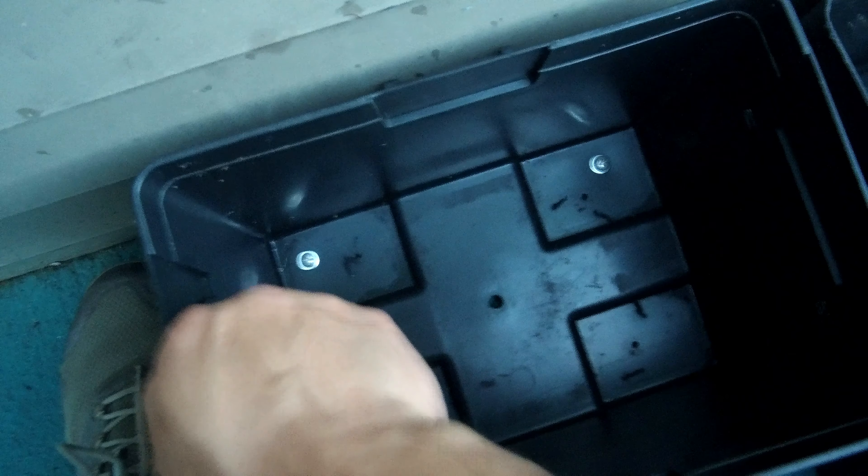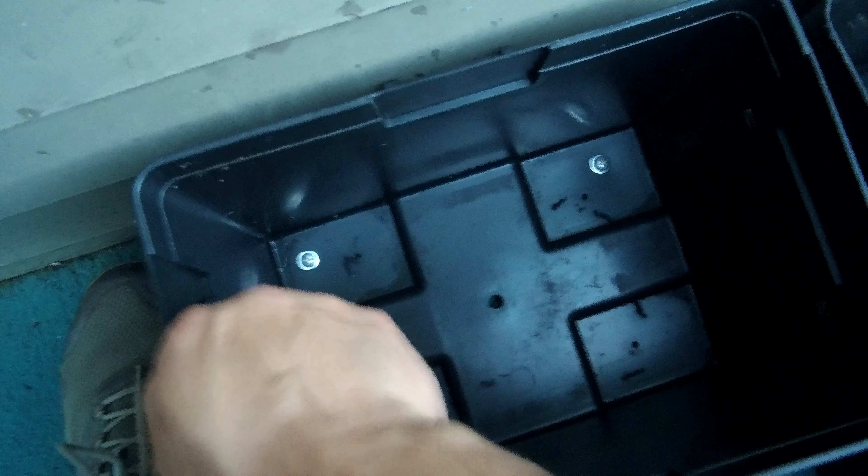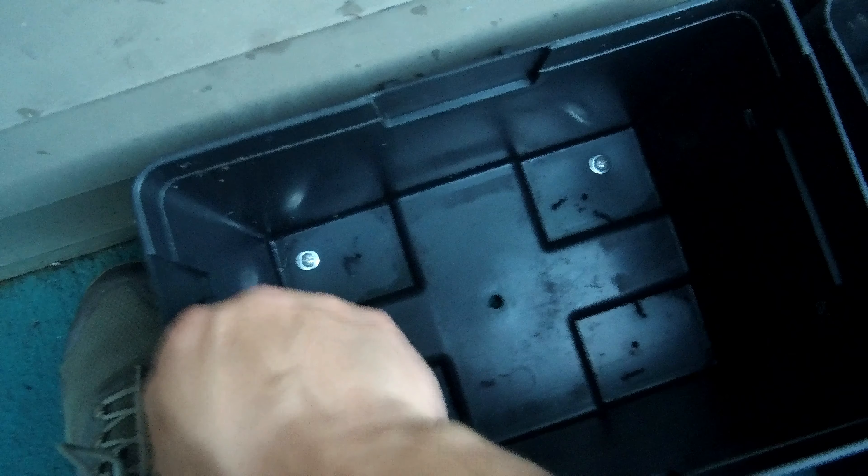This is so heavy! There we go — snug as a bug. Battery boxes are in, nice and sturdy. There's a recessed area here — you can see there are several of them. I drilled a hole in each one so water can drain out and won't get trapped in there.